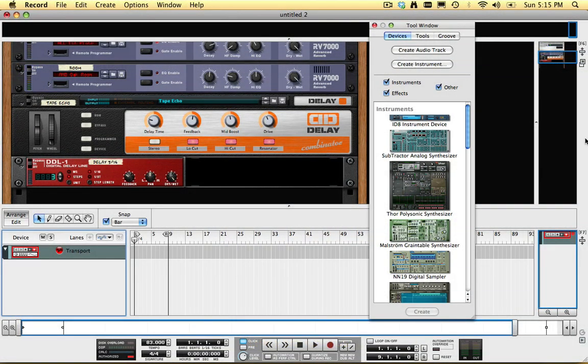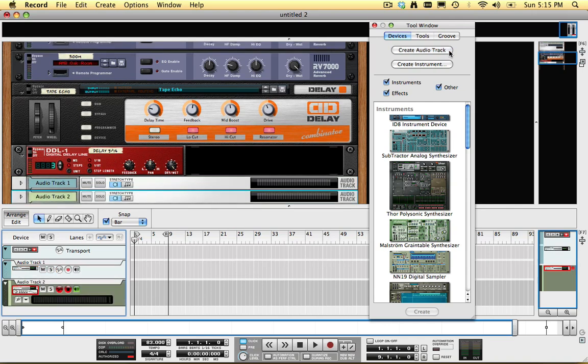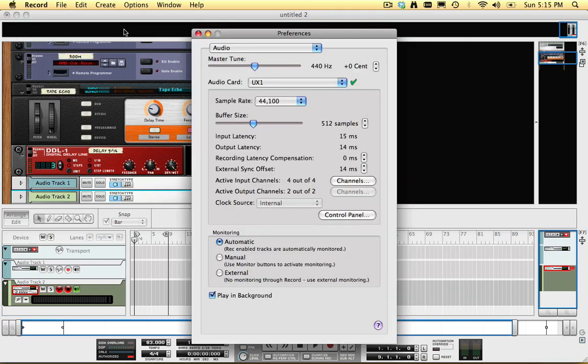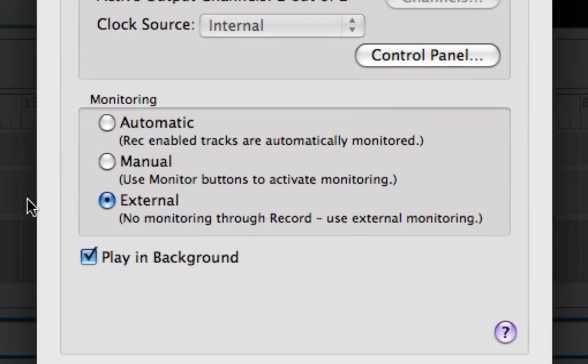I'm going to set up a recording with two audio tracks that will both record my guitar at the same time. One track will record the processed PodFarm signal, and the other track will record the dry signal. Since I'll be monitoring my guitar through PodFarm, I'm going to set monitoring in Record to external, to avoid double monitoring my guitar.